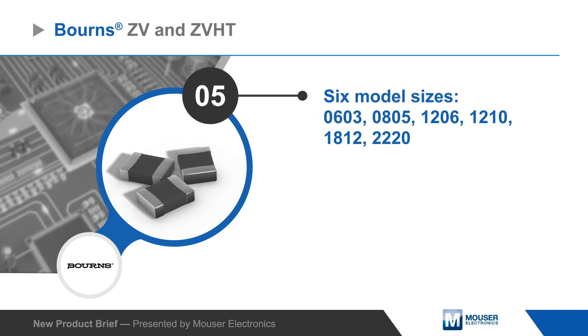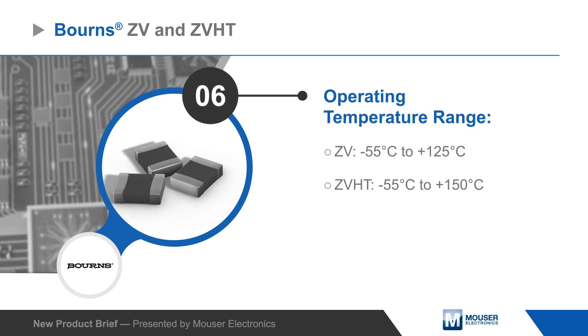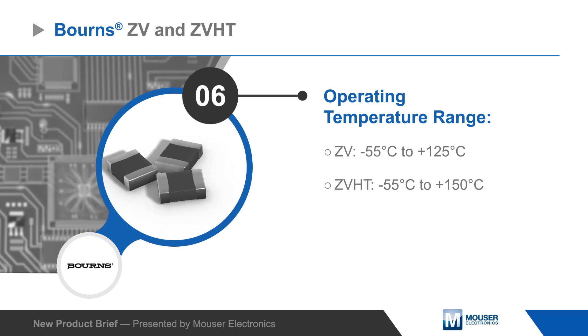They're available in case sizes from 0603 to 2220 and provide stable protection over a wide temperature range, with the ZV series rated from -55 to +125 degrees Celsius and the ZVHT series extending this to 150 degrees Celsius.